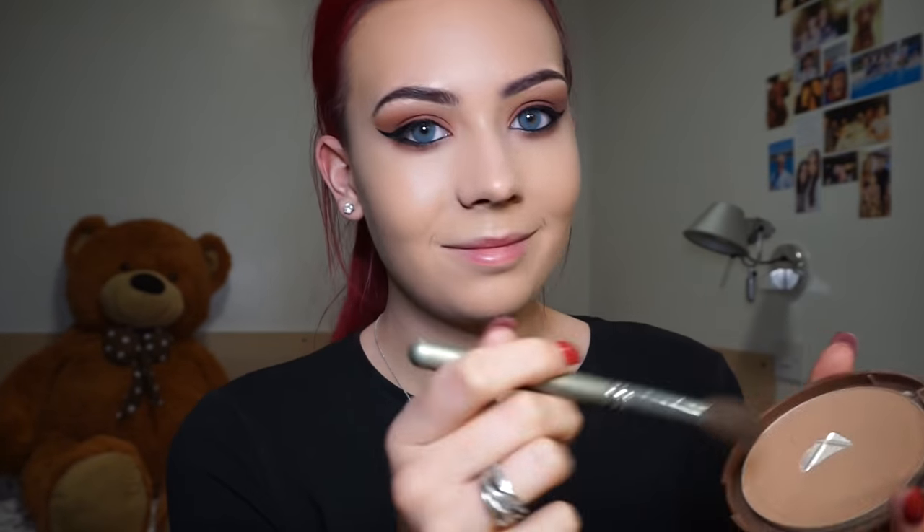For contour I'm using my MUA Bronze Perfection Matte Powder in the shade Sunset Tan, with a small fluffy face brush to define the hollows of my cheeks. I'm also dragging that up onto my temples just to make it look like I've got more definition in my face and bone structure.